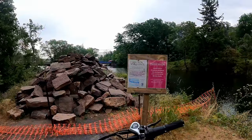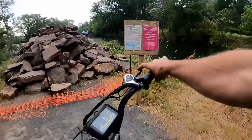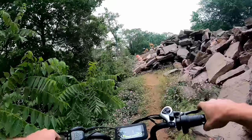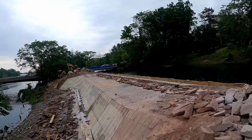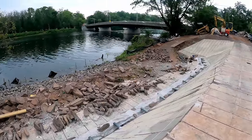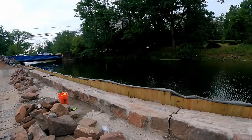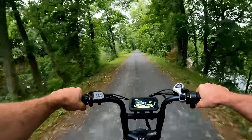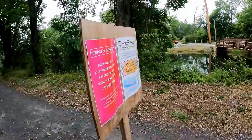The tow path is closed for construction at Landing Lane Bridge. I need to find a way around — someone's been taking a little path here, but it looks all fenced on the other side. A lot of work goes into keeping this canal functional. If only I had read that sign — now I have a two-mile backtrack to deal with.